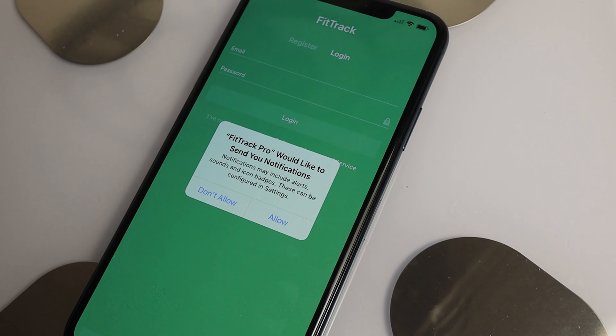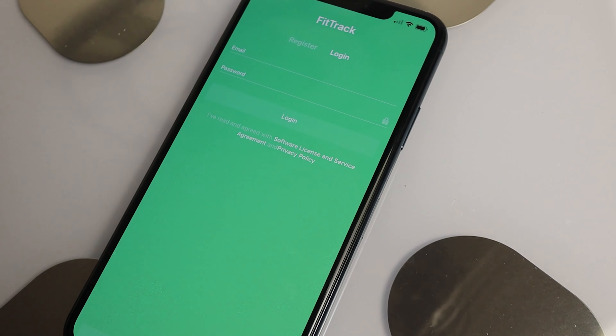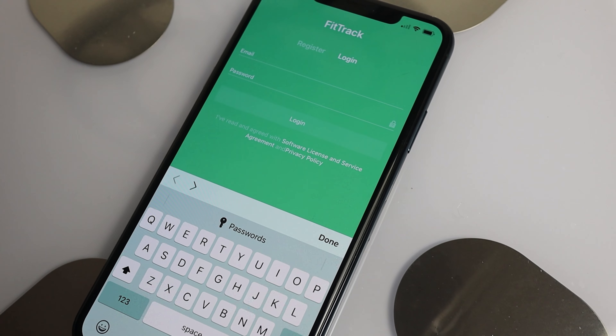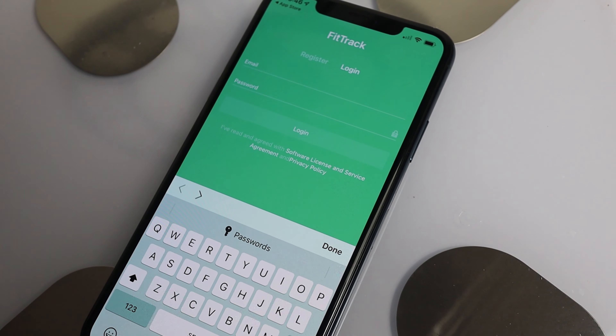If other people at home also want to use the app, you can create extra profiles and switch between users. I wouldn't bother setting up extra users in the same app though, as you'll be forever handing your phone over. Instead, get them to download the app on their own phone, log into the same account using the same details, and create a new profile. This also prevents any other user seeing your stats and weighing results.